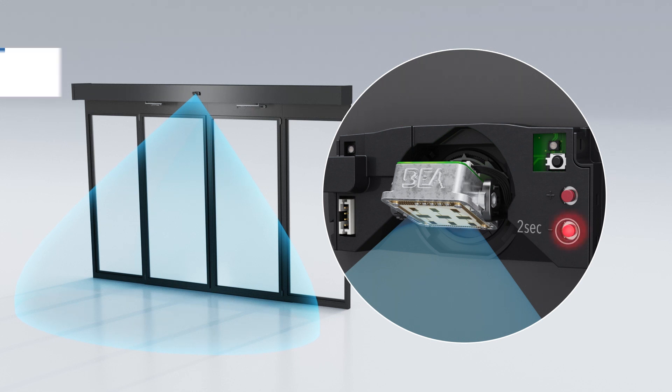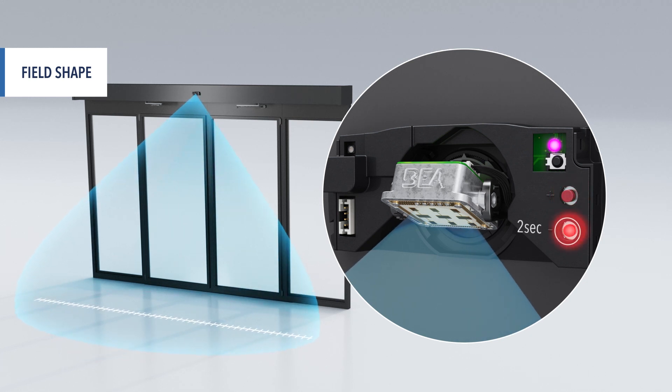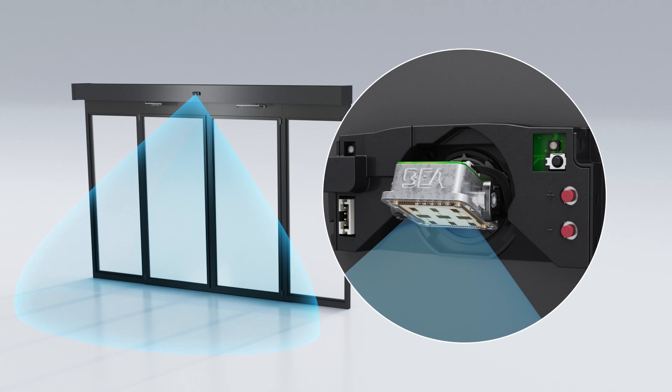To adapt the field shape, make a long push on the minus button and enter the menu. A purple LED is now illuminated. Then use plus and minus to change from a wide to a narrow field. A long push on the minus button exits the menu.